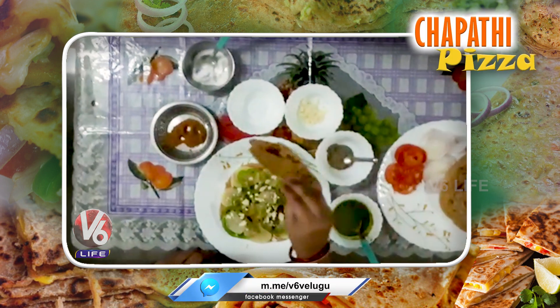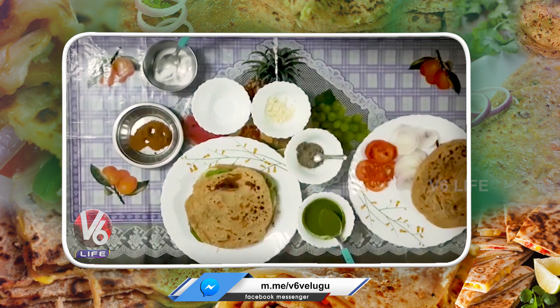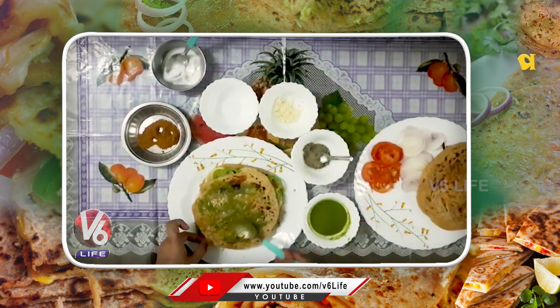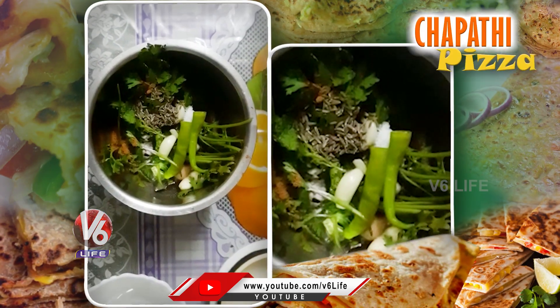Let's add a new chapati. Let's make the green chutney and spread it. Green chutney has a good flavor. Green chutney recipe is very easy.